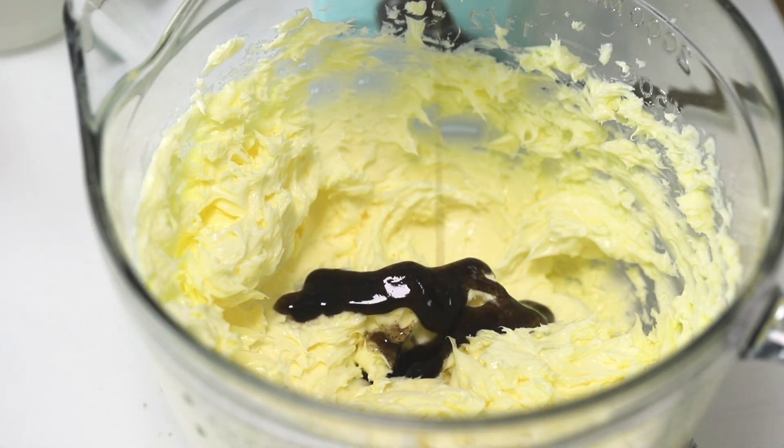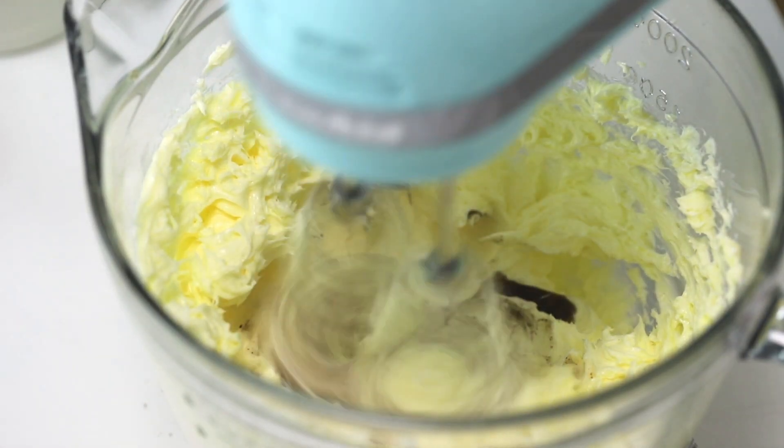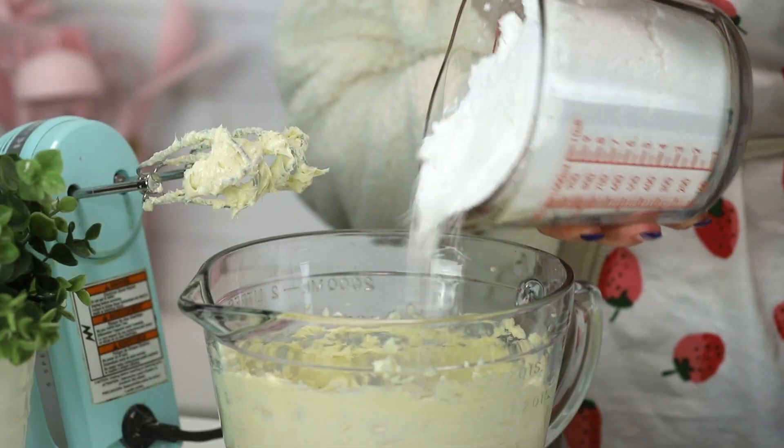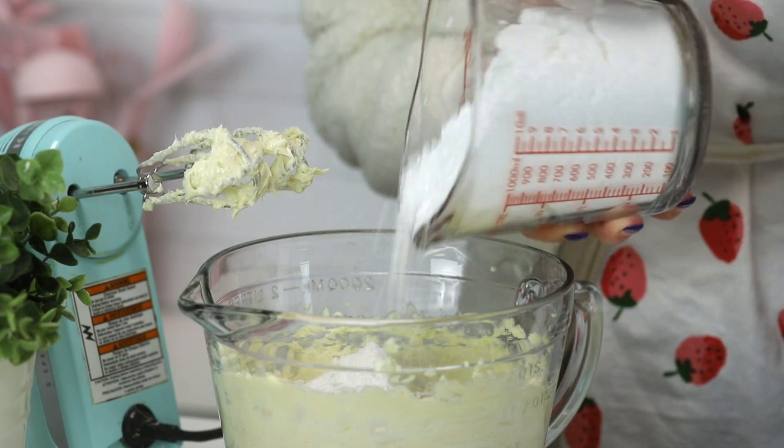Vanilla extract, in we go. Oh shoot, that's a lot. And icing sugar, one cup at a time because otherwise it'll fly up in your face — and I said that from experience.